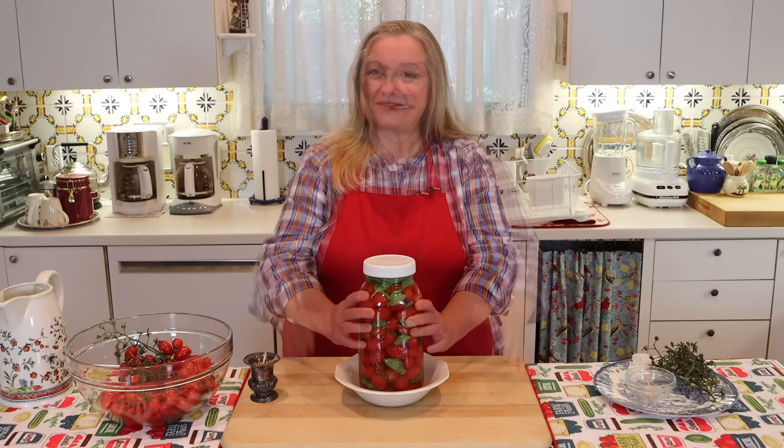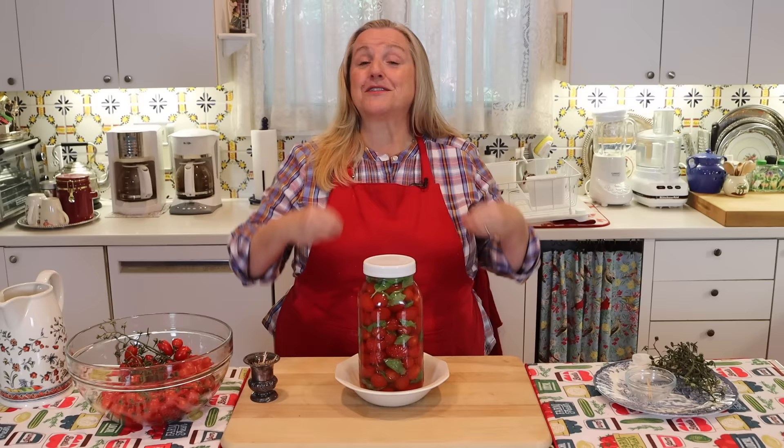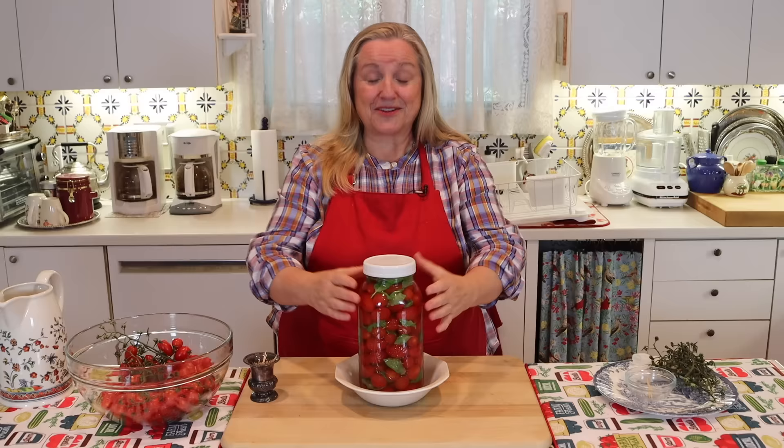Many of you have asked: can I water bath can or pressure can my ferments? Well yes, of course you could can them. However, if you do that you will destroy the good bacteria, because the high temperature and extended time at that high temperature in order to can them will kill the good bacteria. So if you can have the room in your refrigerator for your ferment, all the better.